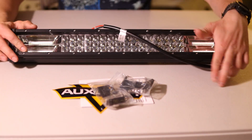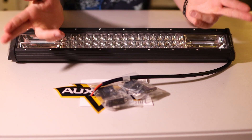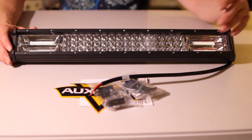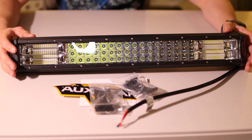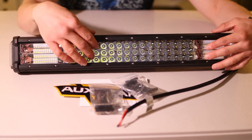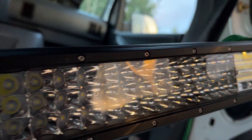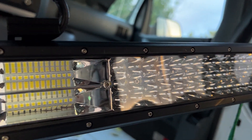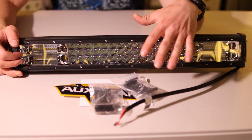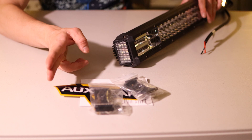Starting out with the first light bar, we have the Side Shooter. This is actually the cheapest one in this comparison video — this is the 22-inch version. In the center we have three rows of individual LEDs, and then on the ends two rows of LEDs packed together.